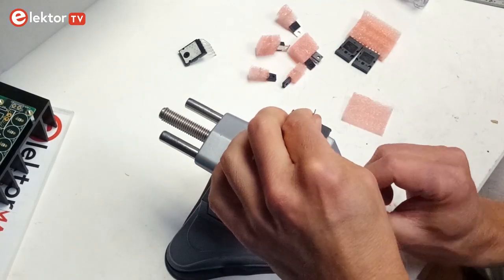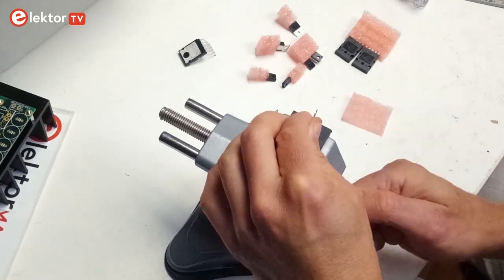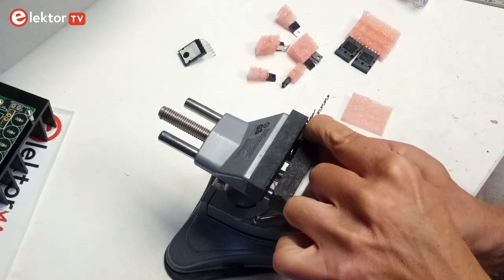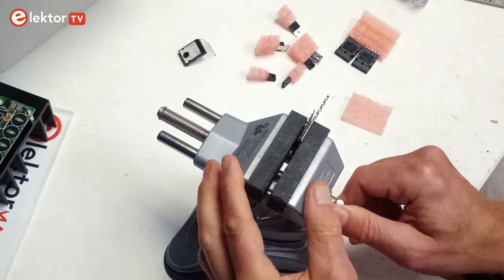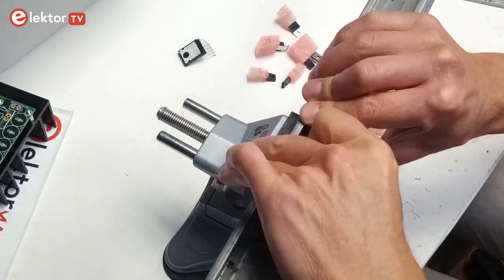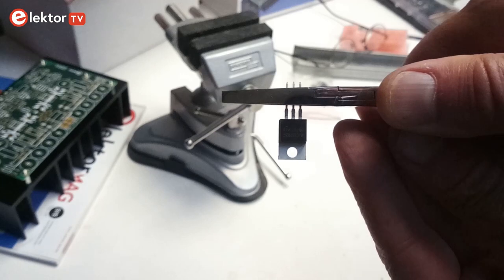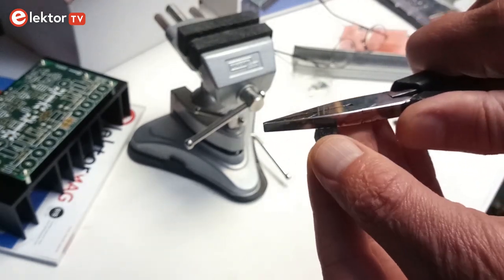Bend the leads of the power transistors T20 to T22 tightly perpendicular toward the transistors' front sides. To avoid applying too much force to the packages of the large power transistors when bending the leads, clamp the leads close to the package in a vise together with a 2 mm drill bit. With a suitable piece of sheet metal, you can then bend all the leads toward the front side of the transistor. The pins of smaller transistors T17 and T18 can be bent with pliers — bend them 1 mm away from where they become broader toward the package side.